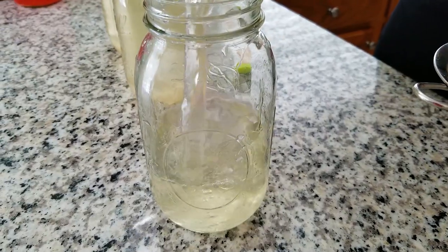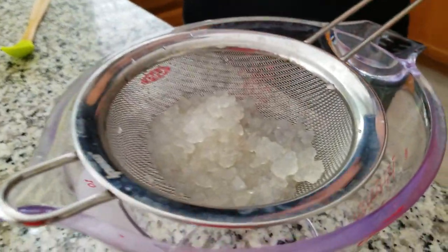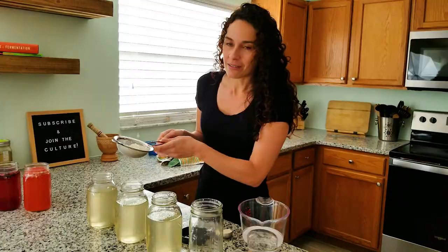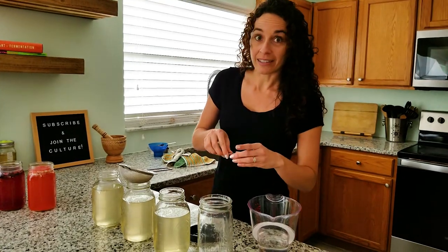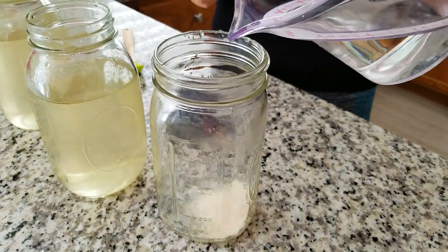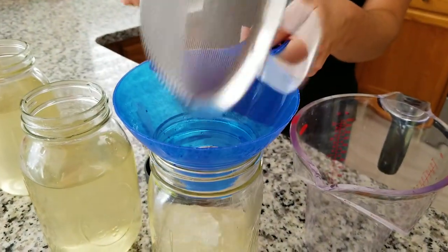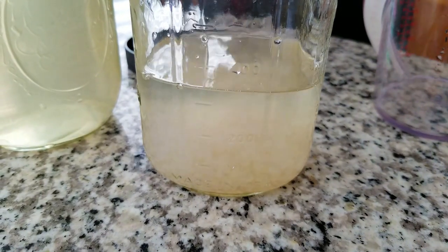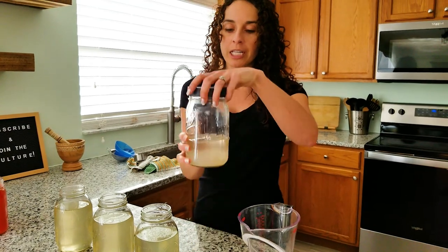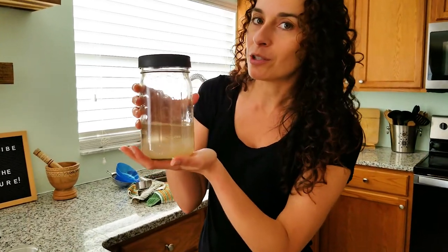You can pour the liquid right back into the jar you were using. Now that we have our water kefir grains, we want to store them for later use — they are going to be hibernating in the refrigerator. To do that, create a little sugar solution using one tablespoon of sugar to one cup of water, and make sure to dissolve it. The main key is to keep everything submerged — all the grains completely in the liquid. Put a loose cap on and refrigerate. You may want to change out the liquid every couple of weeks to keep the grains happy.